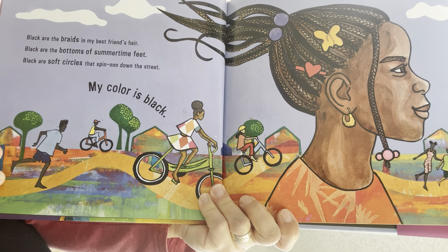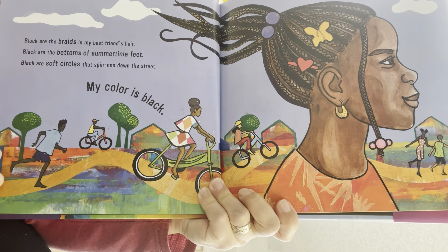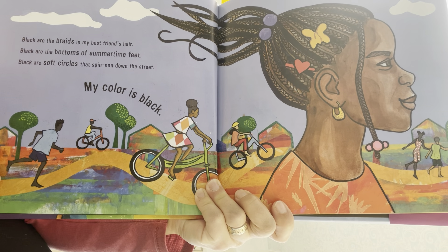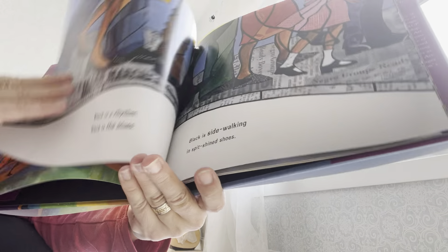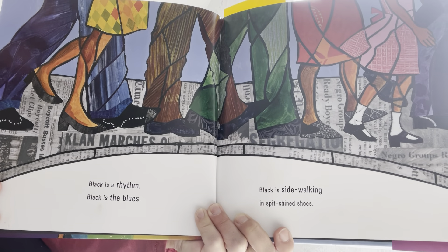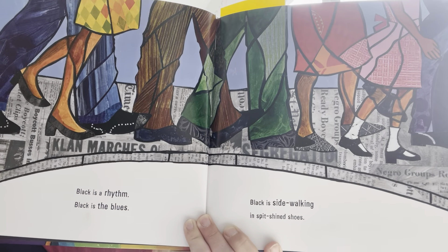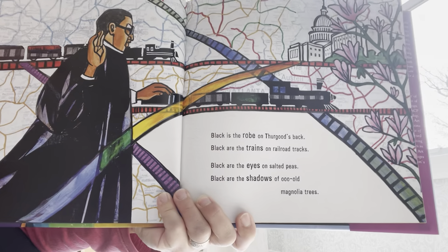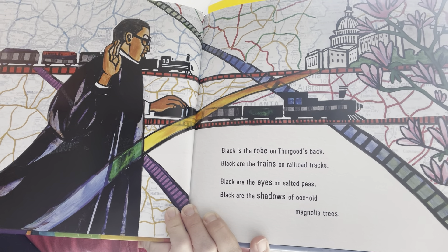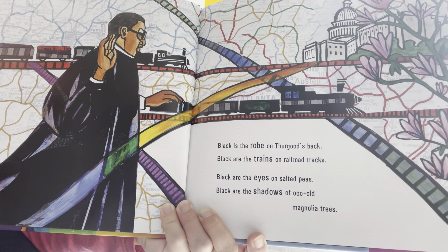Black are the braids in my best friend's hair. Black are the bottoms of summertime feet. Black are the soft circles that spin down the street. My color is black. Black is a rhythm, black is the blues, black is sidewalking in spit-shine shoes. Black is the robe on Thorogood's back. Black are the trains on railroad tracks. Black are the eyes on black-eyed peas. Black are the shadows of old magnolia trees.